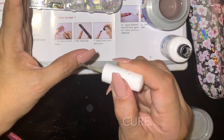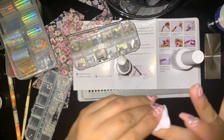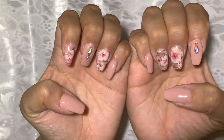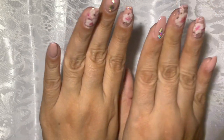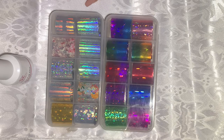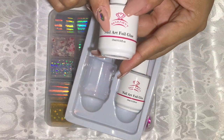Now I'm applying some alcohol just to clean my nails. That is the final result — it is very, very easy to use this foil. This kit does work and I am super excited.